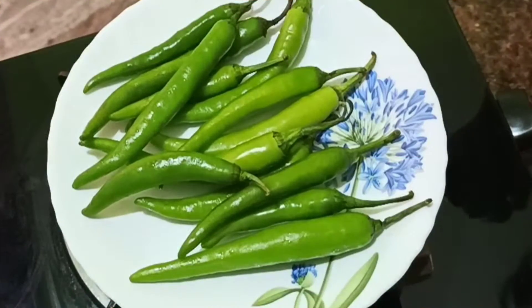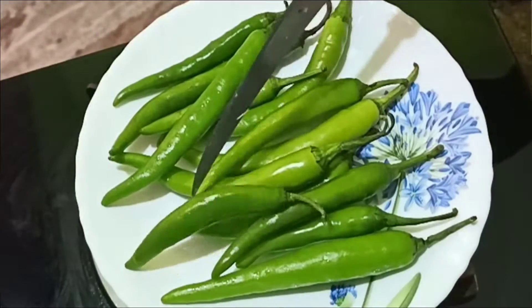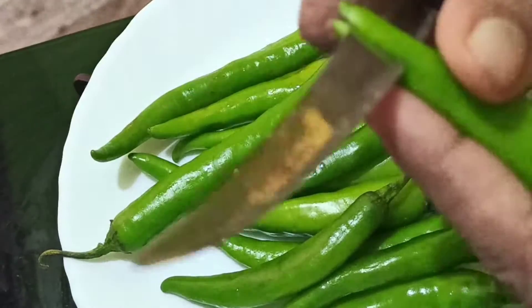Hi friends, welcome to my channel. My new video is a fry recipe for green chili. We will cut the two slices.